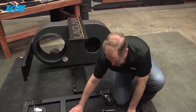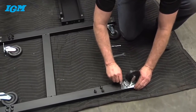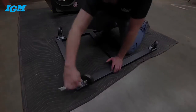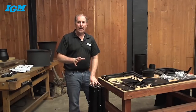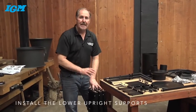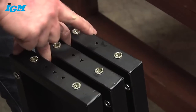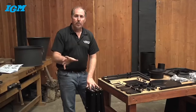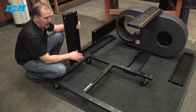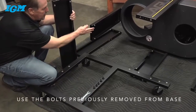The first step on the base is to install the casters. There are three lower upright supports and each of them is individually marked for its exact location — refer to the owner's manual. You've got position one, two, and three. The manual will dictate the correct location for each lower upright support. For the lower upright supports, use the bolts previously removed when you separated the base from the upper assembly. Number one goes in the front position, number two on the right-hand side of the open end, and number three on the left-hand side.